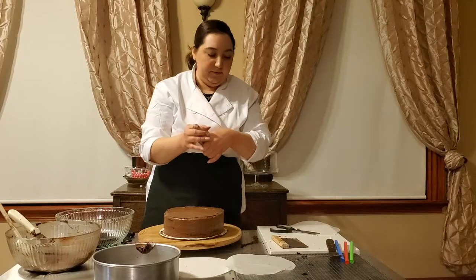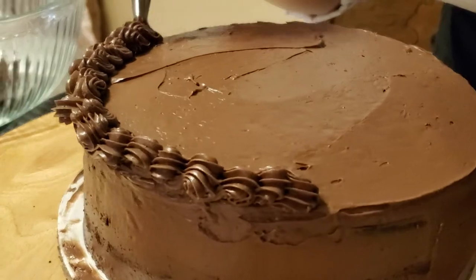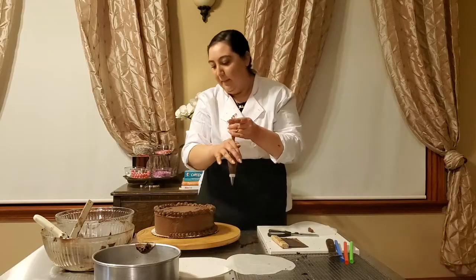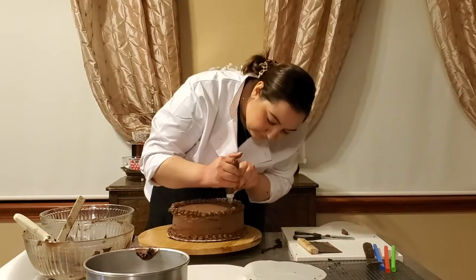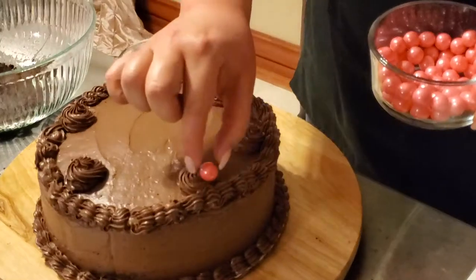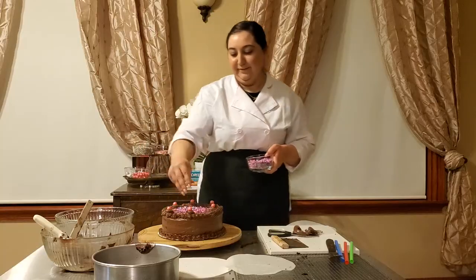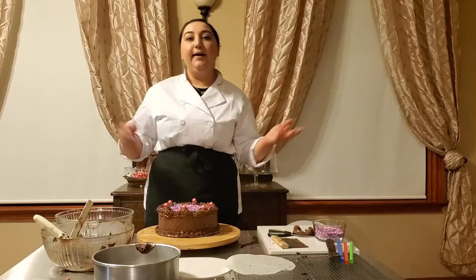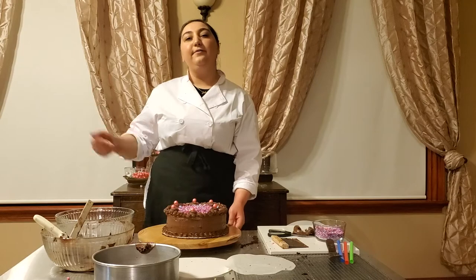Twist that up, and then we go around our cake. And there you go — your final product, your cake fully assembled and decorated. I'm looking forward to baking with all of you in our kitchen.